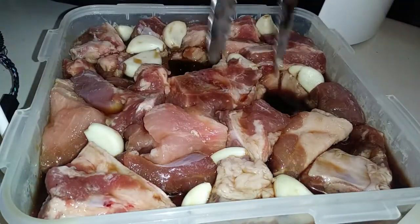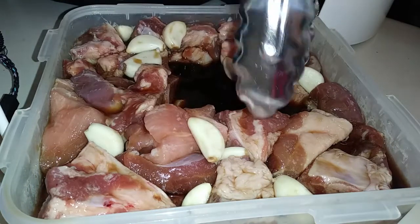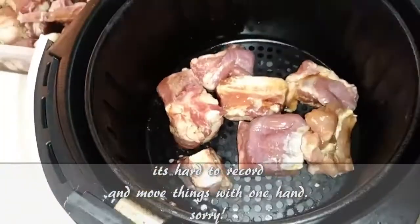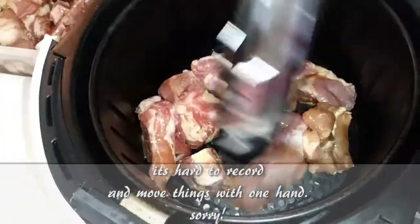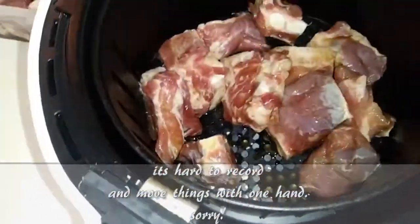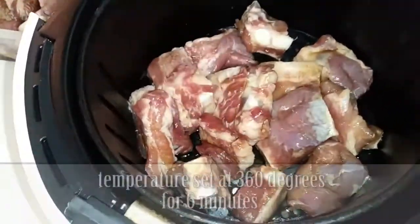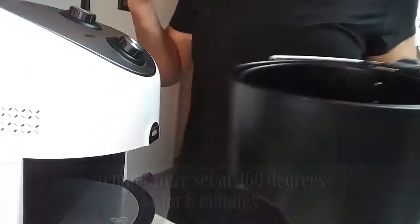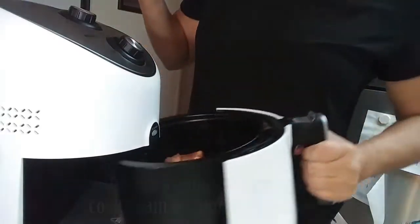Shake off any excess marinade before you place your riblets into your air fryer. You should be able to cook all one pound of riblets inside your air fryer at once, but since I doubled the recipe I need to do mine in two parts. We're going to be cooking these at 360 degrees for six minutes — I had to cook mine for eight because my riblets were a little bit larger.